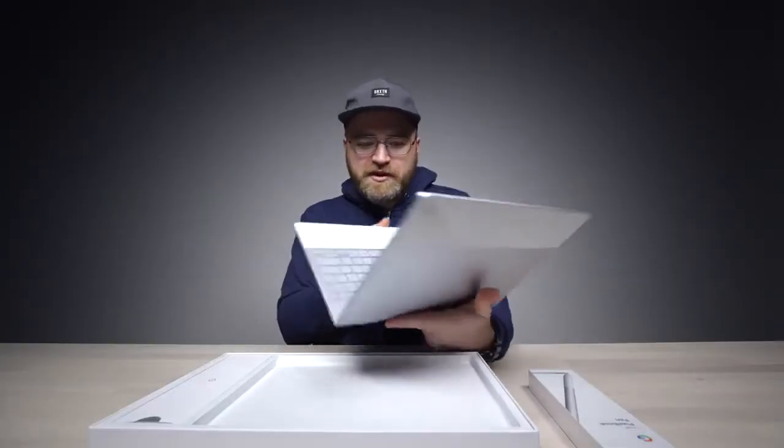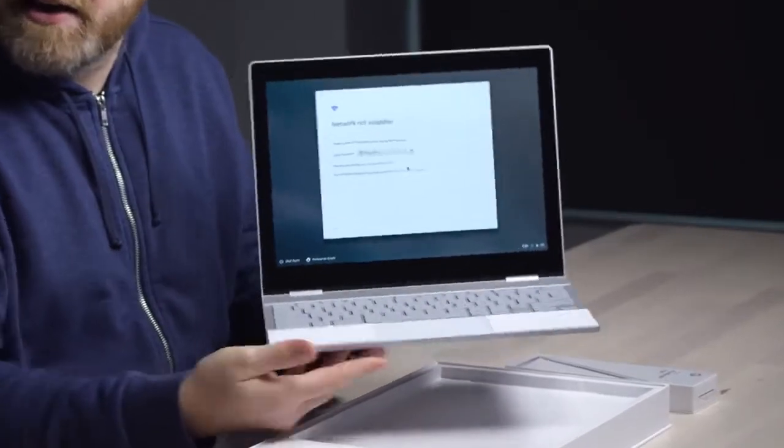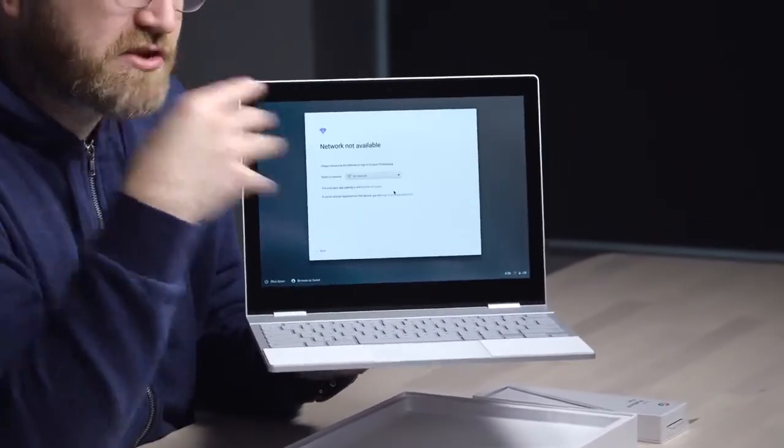Surprisingly solid. Look, it's booting up straight away. Now one thing I like about these is the aspect ratio of the screen.